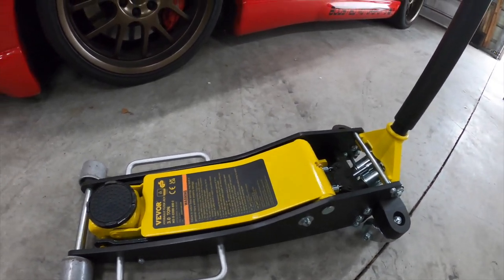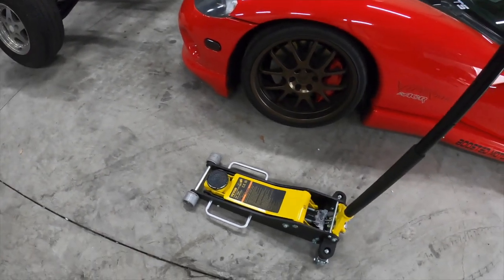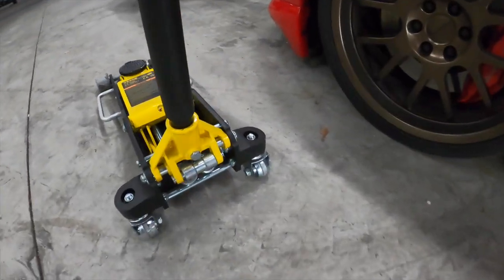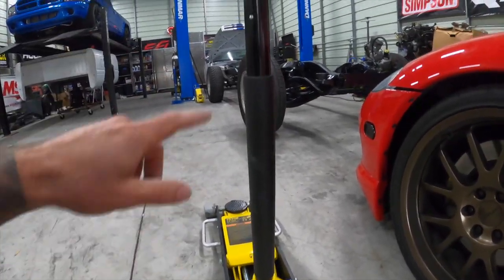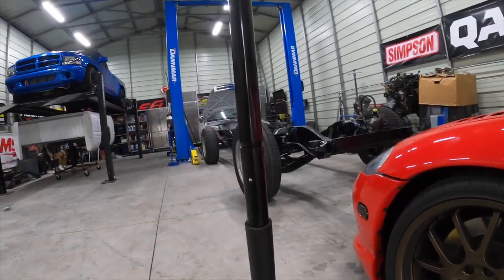It comes with steel wheels, rolls around very nicely, doesn't make any crazy noises or anything like that. The handle is detachable — right here you can take off this bolt to remove the handle if you need to. Also it has one of these quick disconnects here if you need to separate the handle.